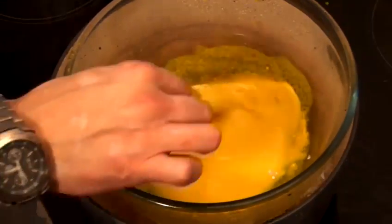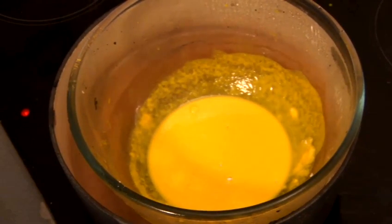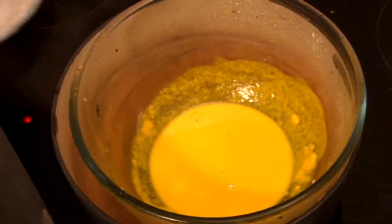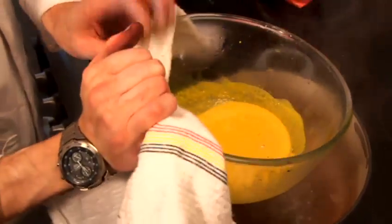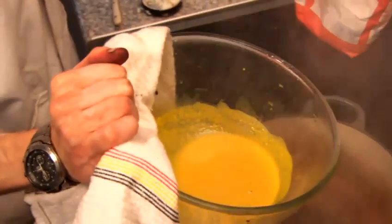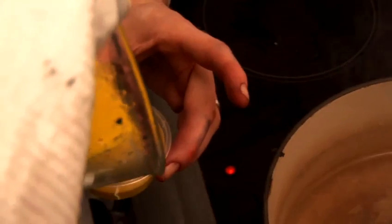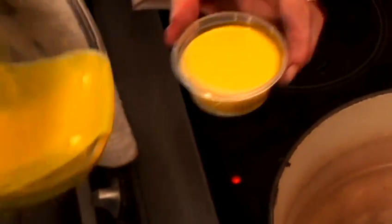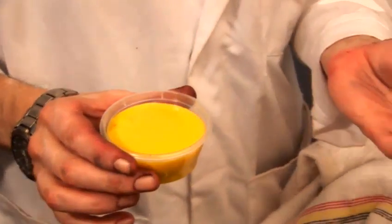So we're going to transfer this to a little pot. I'm going to use a towel here just to grab hold of the bowl — do not do it without something on your hands. Now we just pour that into our bowl. We're going to put that into the fridge for about 20 minutes. And there you have yellow plasticine. We'll be right back.